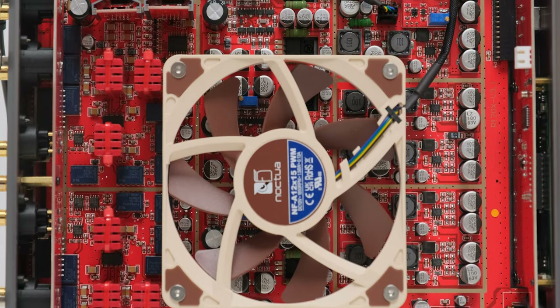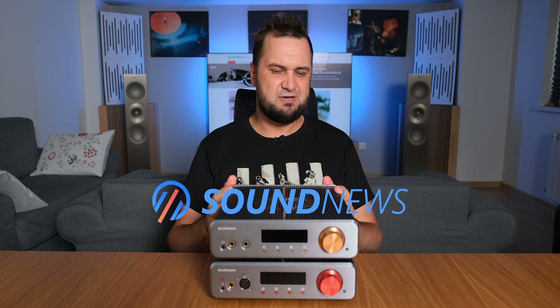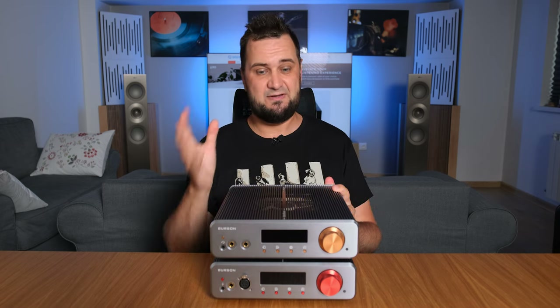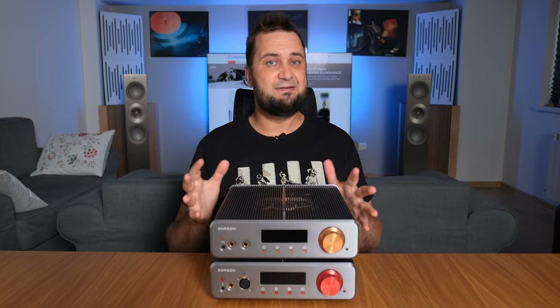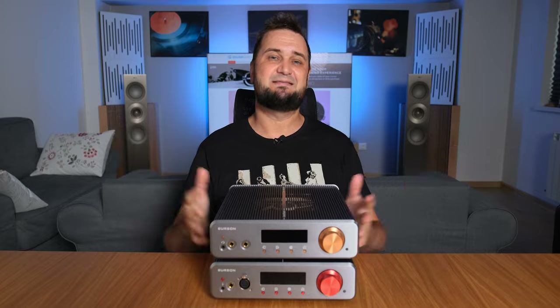If you want to know more about both units, I suggest my 17-page written review linked below, which on average contains about four times the information of this video. I tested them both in a headphone-based and speaker-based setup, so let's get into the sound.